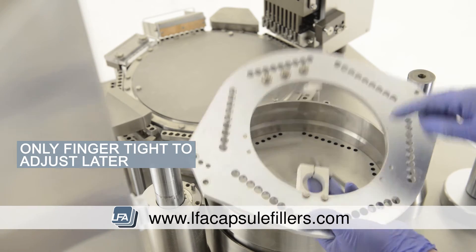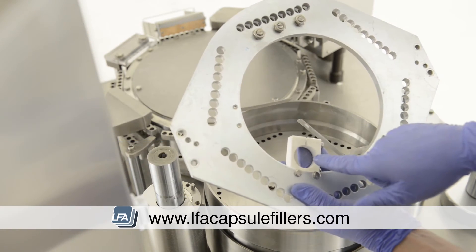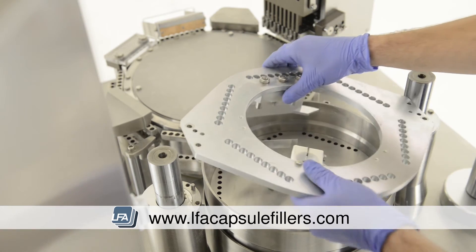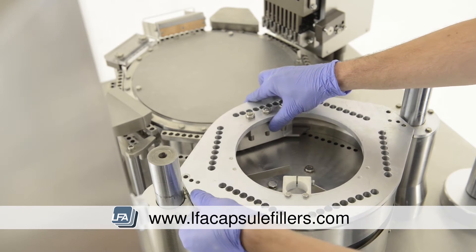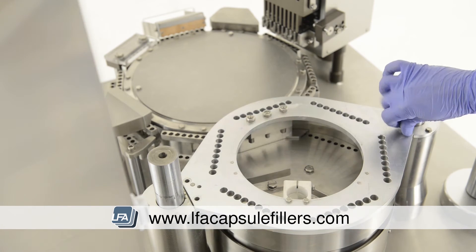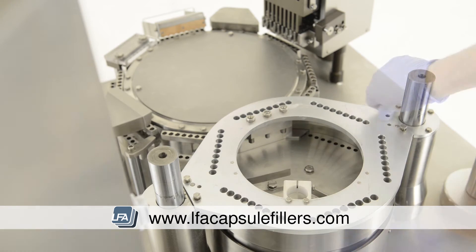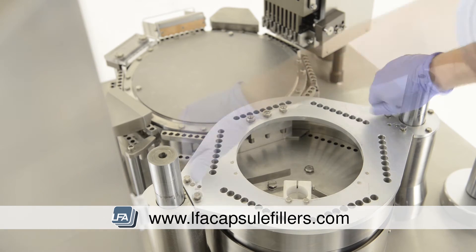When replacing the next plate, we need to ensure the sensor holder is in an outward facing position. Reinsert the 14mm bolts. These can be tightened fully, but go around and tighten them equally in small increments.